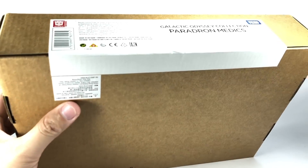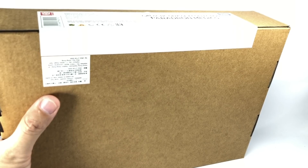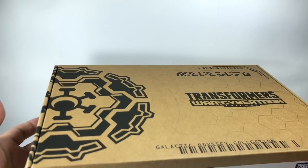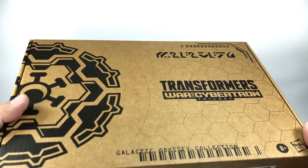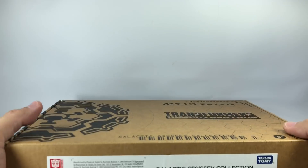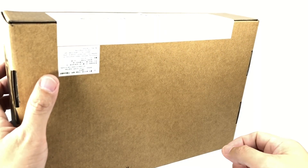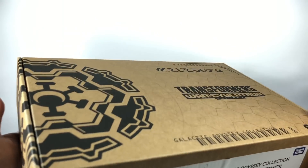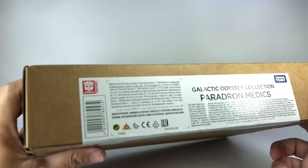It's a shame you can't really see what you're getting. These new Generations Selects figures are in dire need of some new marketing labeling. There are a lot of stores here in Asia already selling these on store shelves, and it's not attractive packaging. I just wish they would put a picture of what's inside, because sometimes even the staff of the store have no clue what's inside. Luckily for us fans, we already know what's inside.